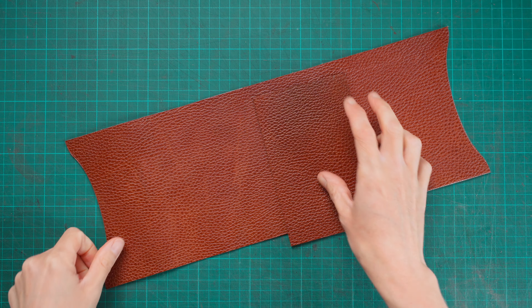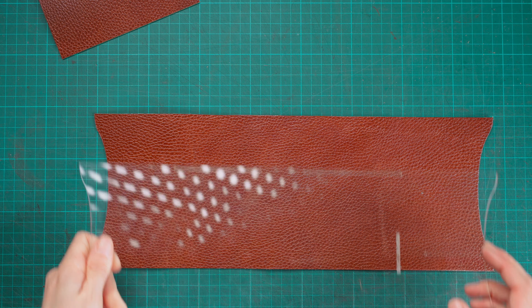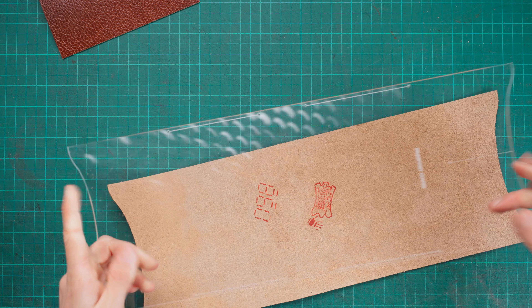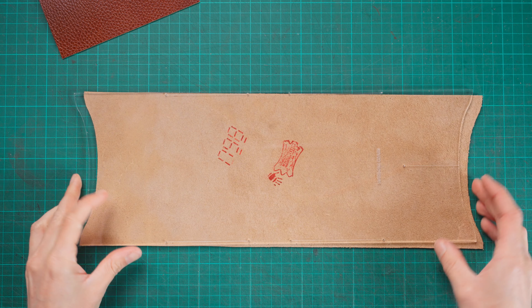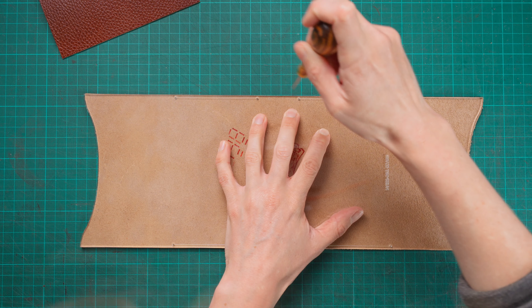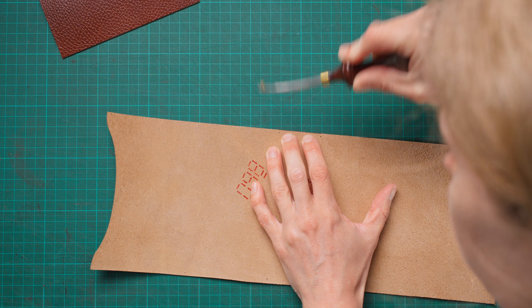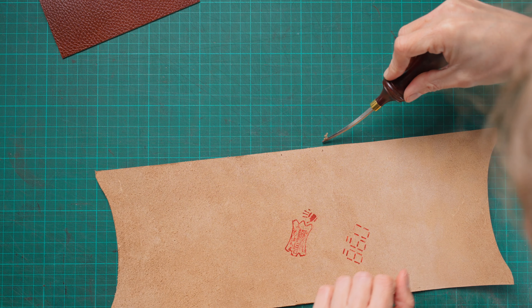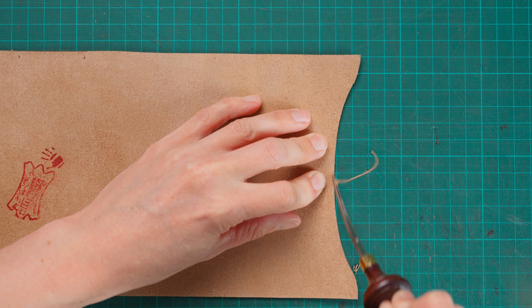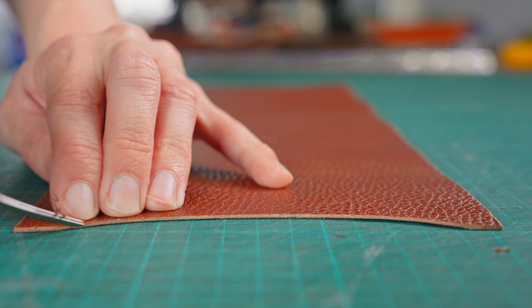Once we have our two pieces cut out, we can do some edging. On our main body piece we want to make sure we have the right end — the end where our stitching is going to go — and on the flesh side we can use our template to mark the central areas where stitching will stop. There's going to be a gap in the passport once it's made up, and we're going to edge between those points. Then on the two shaped ends on the flesh side we can edge those as well, then flip the whole thing over and edge all the way around on the grain side.